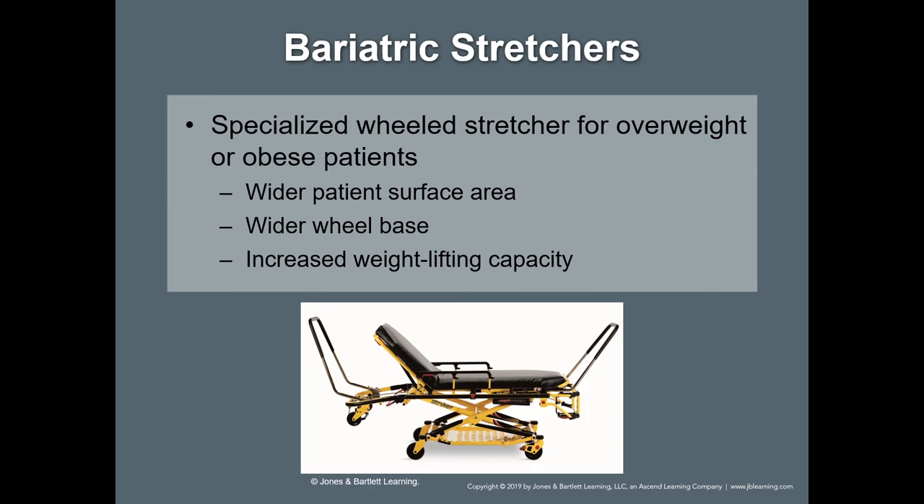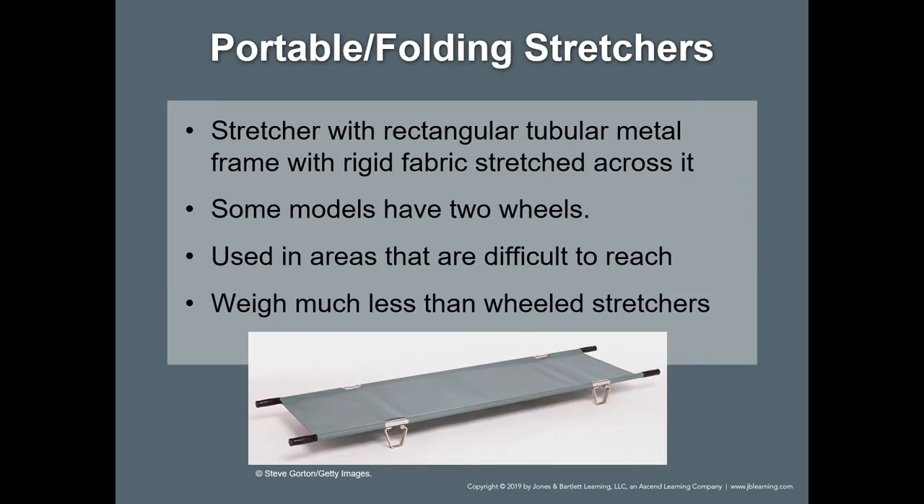Portable folding stretchers: these may not be in our local system, but this is a national curriculum. When there is a second patient that must be transported on the squad bench, that's what these are for — on a national standard, not necessarily a Georgia standard.